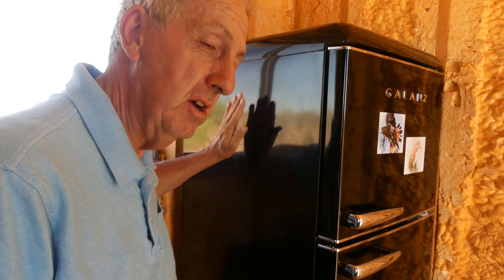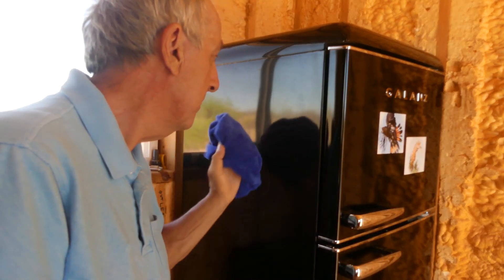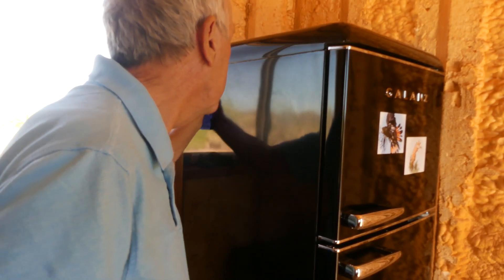I learned the hard way — I saw smudges and dirt on the refrigerator and grabbed Windex and a paper towel. What a mess! It scratched the finish, which is very temperamental. Knowledge is power: use a fiber cloth and it'll work great without scratching.